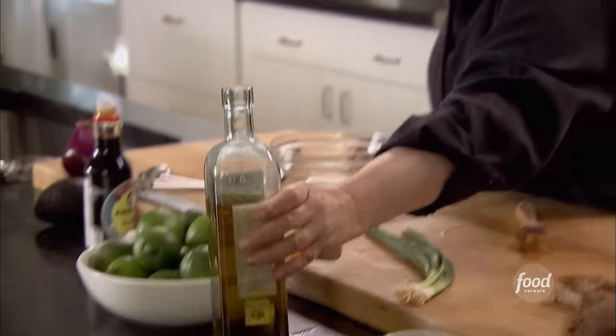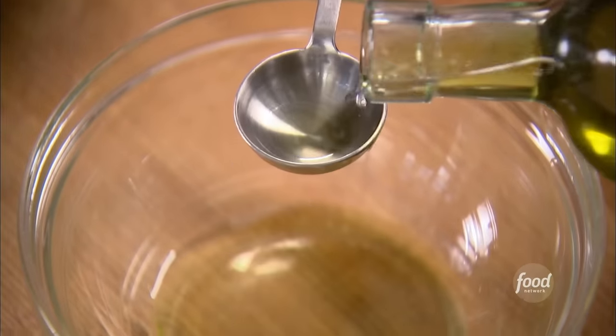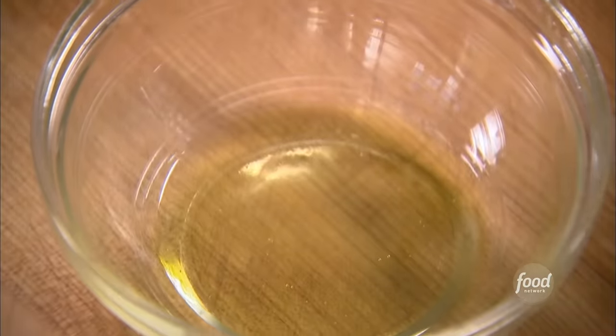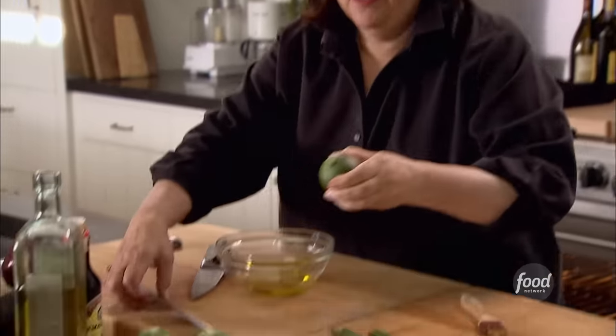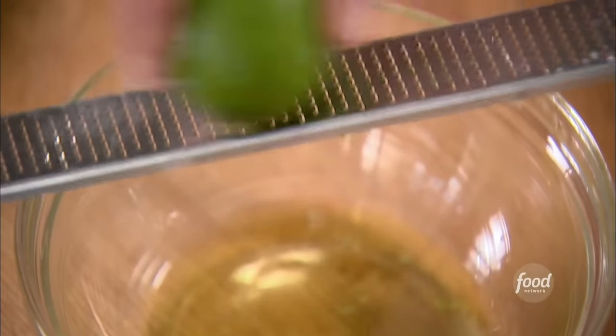It's an Asian-inspired dressing with sesame. You can't make a vinaigrette without olive oil, no matter what the inspiration. Two tablespoons of olive oil, and then the zest of a lime. I very commonly use lemons for vinaigrette, but lime is unusual — I just think it has great flavor and still has that citrusy bite that I like.